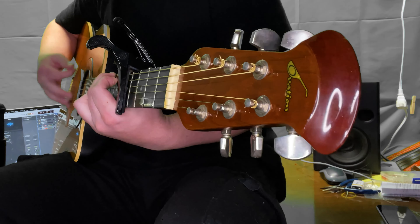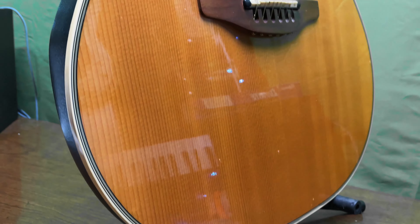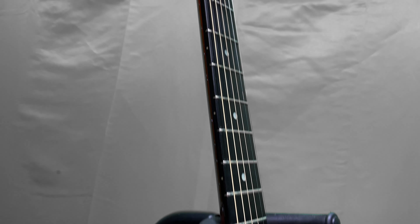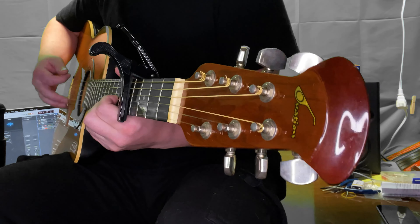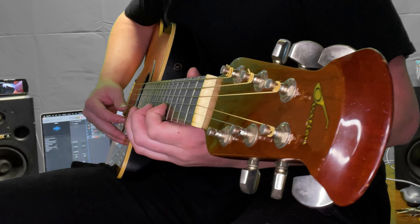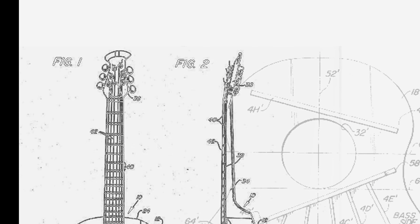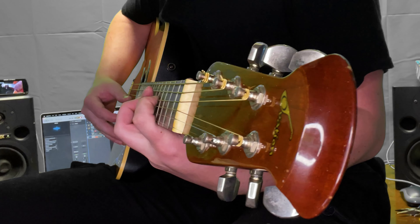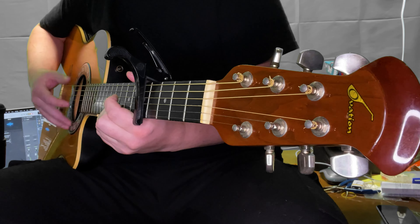Ovation Guitars was founded in the 1960s by Charles Coman, a guitar aficionado and aerospace engineer. The company was established with the aim of creating a new kind of acoustic guitar that would offer improved sound quality using aerospace materials. After months of research, the engineers concluded that the most efficient shape for the guitar back was a semi-parabolic shape, similar to an orchestra hall or radar reflector. This shape produced a fuller sound than other shapes in testing.